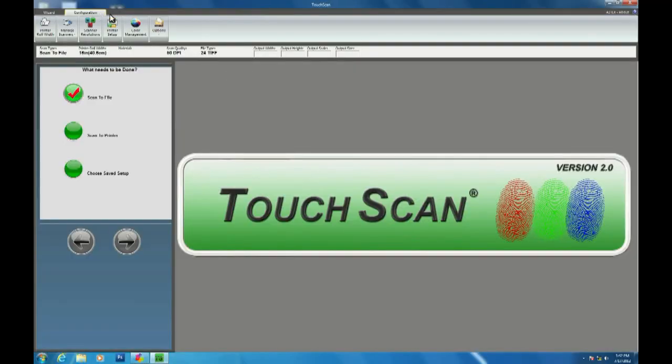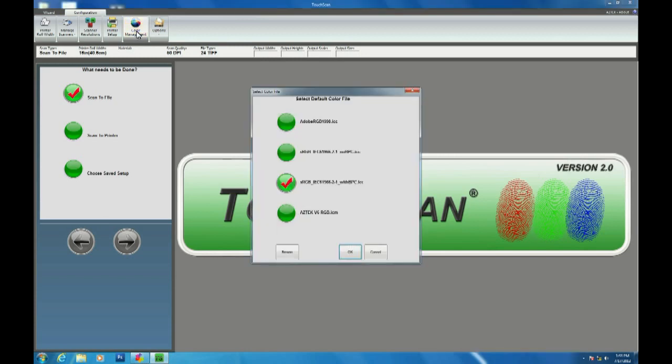Behind TouchScan's simple interface is a sophisticated color engine working seamlessly without you knowing. All that is needed from the user is to select the preferred color space within the configuration tab, as well as the paper selection at the time of scanning.